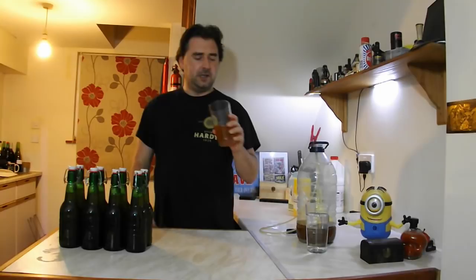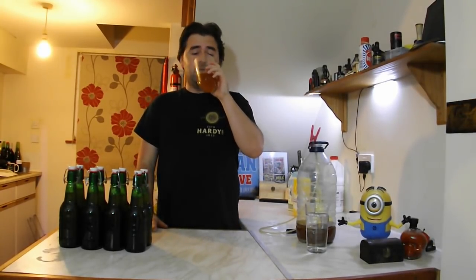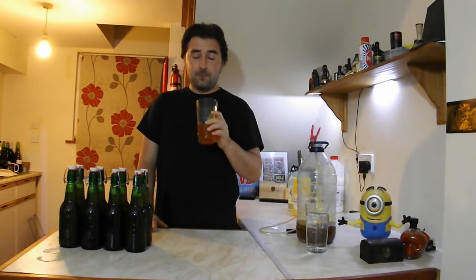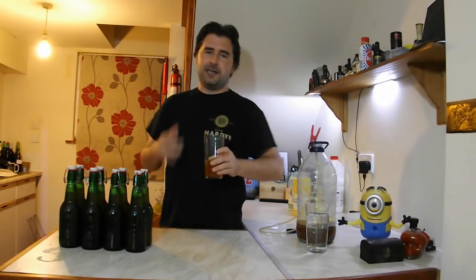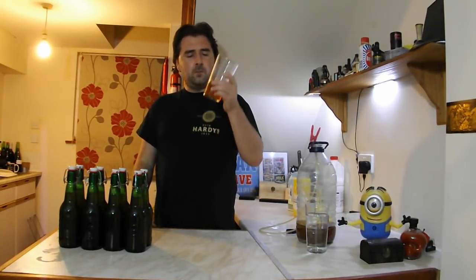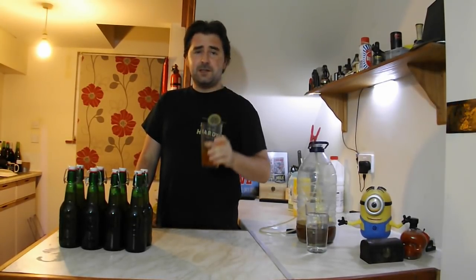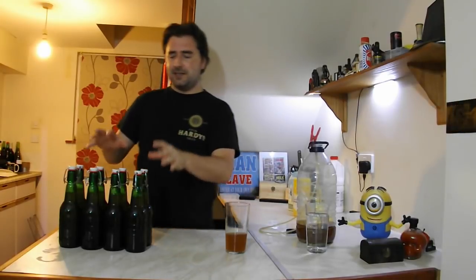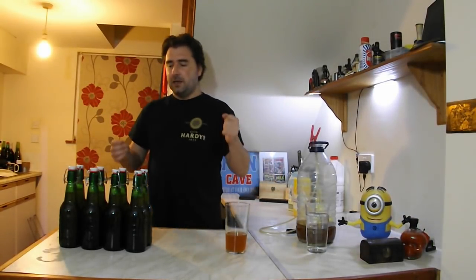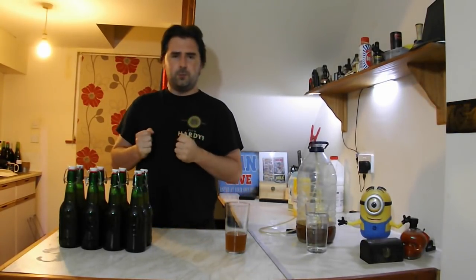I have ginger beer that I can drink right now, and it tastes really good. If you like ginger and you like licorice, this is your thing. We're carbonating these, so I'm going to stick them somewhere out of the way for about two weeks, then we're going to have a cheeky crack open and tasting once they're chilled and all pretty.